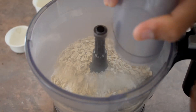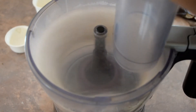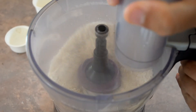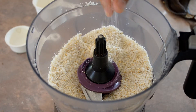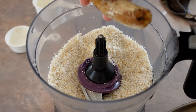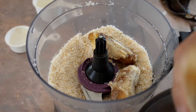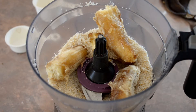Now for the last ingredient — we've got two bananas here. I'm using overripe bananas because they've got a better flavor, but you can use regular ones if you prefer. Either way, just two bananas. Blend everything together until it forms a paste.